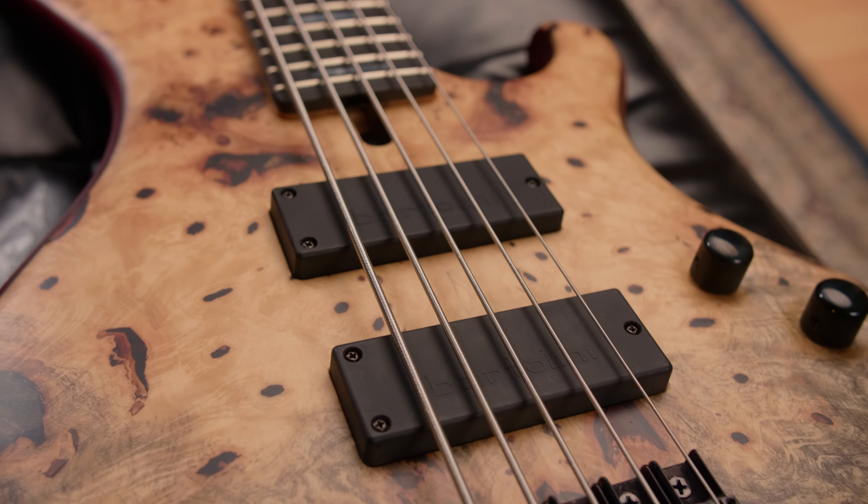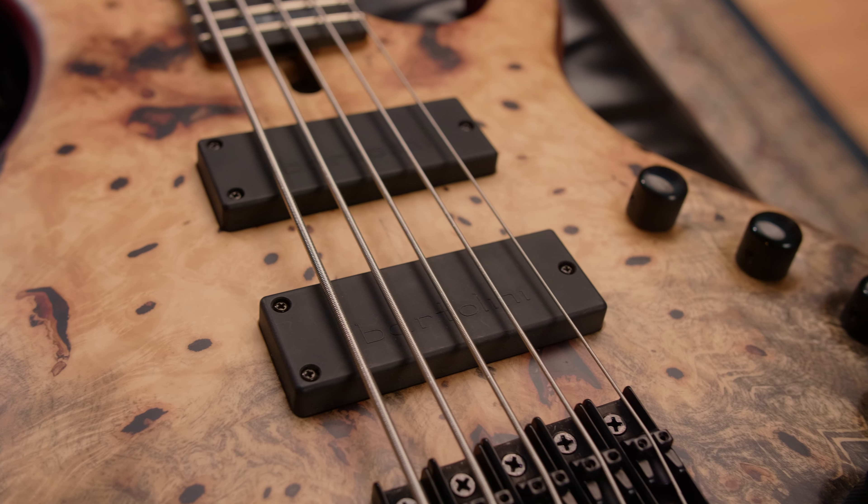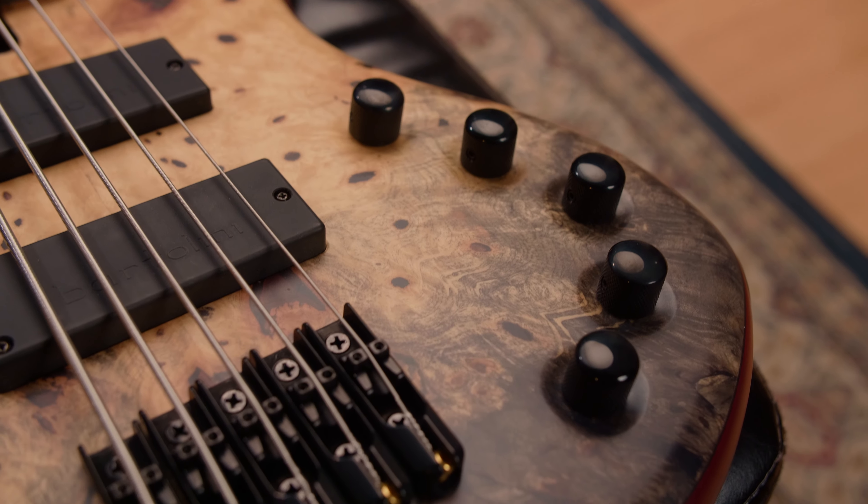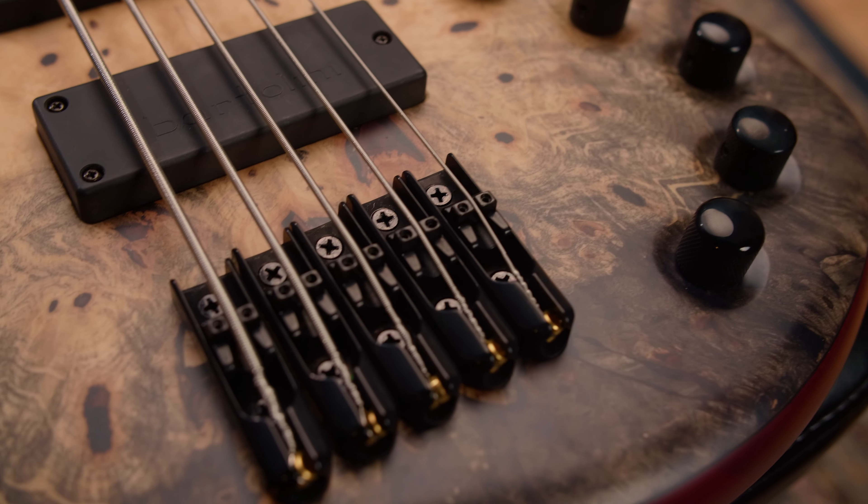The Frog is equipped with Bartolini 72 M45C pickups paired with Aguilar OBP3 electronics. A monorail bridge with 17mm spacing completes the bass.